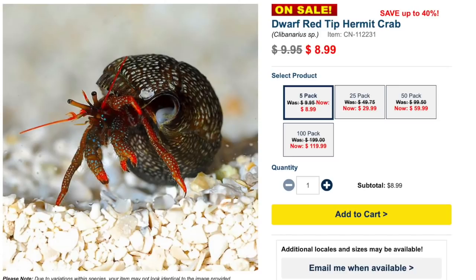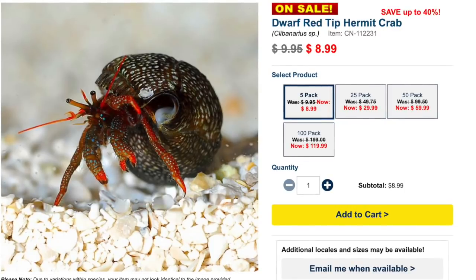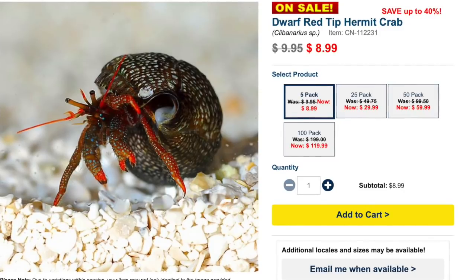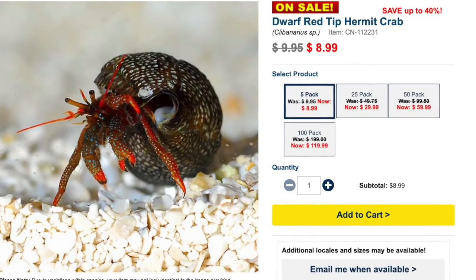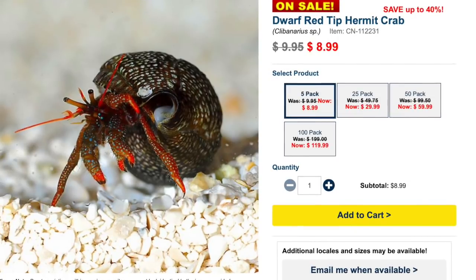Let's jump into the top 10 invertebrates for your reef tank. Coming in at the number 10 spot is the dwarf red tip hermit crab. This shouldn't be confused with the red legged hermit crabs — even though they are very similar in coloration, these guys do have a little bit more color and are a little bit more interesting, which makes them an interesting addition to a reef tank.